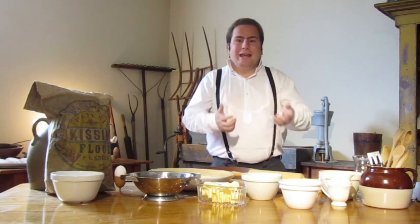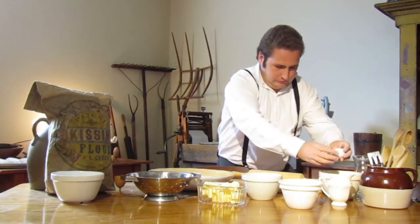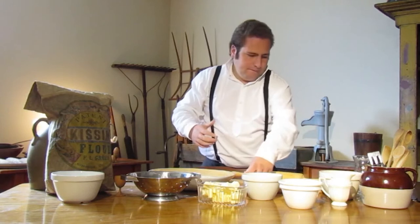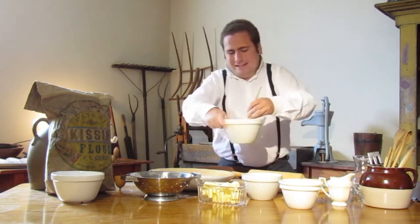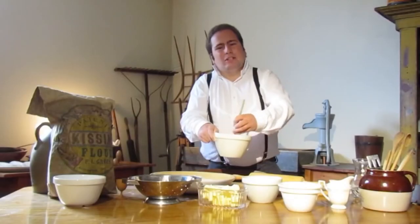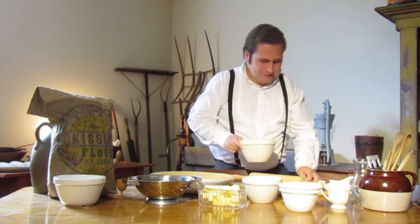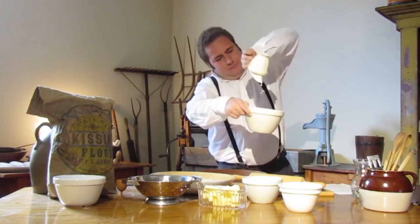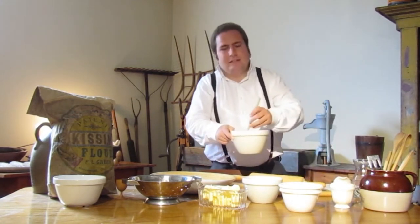Next up we're going to add in our eggs and milk. First of all we need to break our one egg — I'll just break it into the bowl here and mix it in. We'll grab our spoon and start whisking the egg, and you want to make sure that it's nicely whisked before you add in your milk. Once our egg is nice and beaten we can add in our milk to the mixture and continue to mix it for another moment or so.